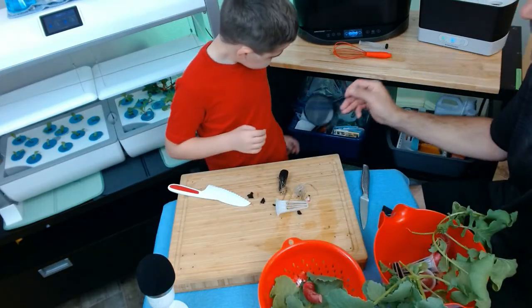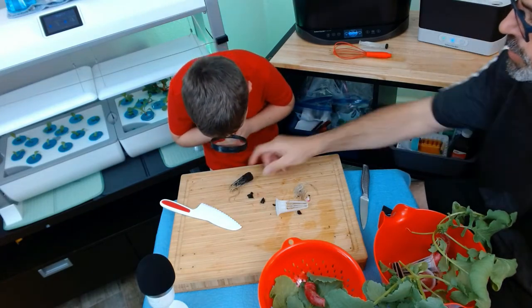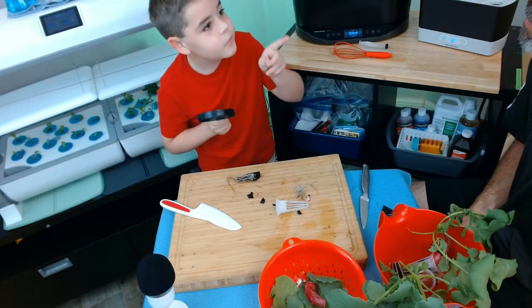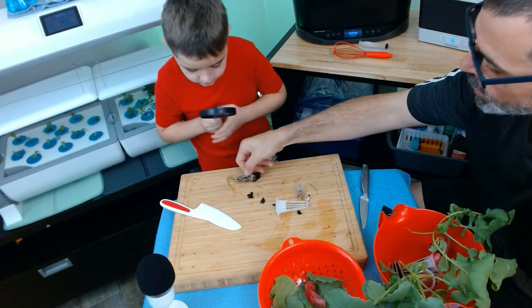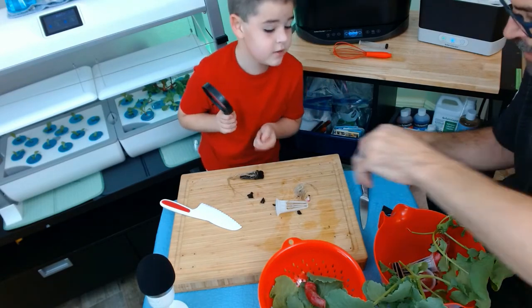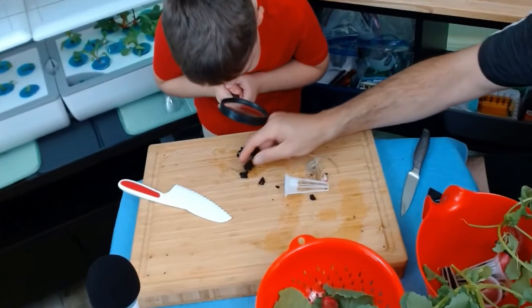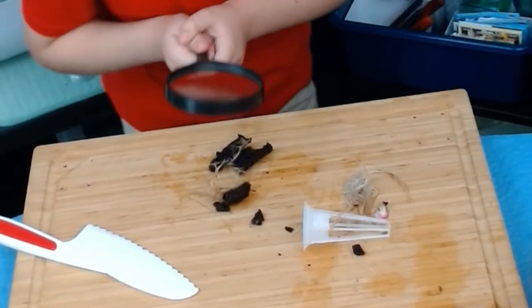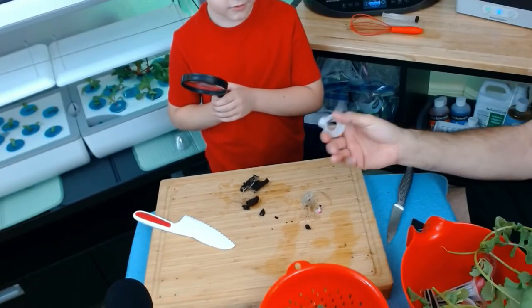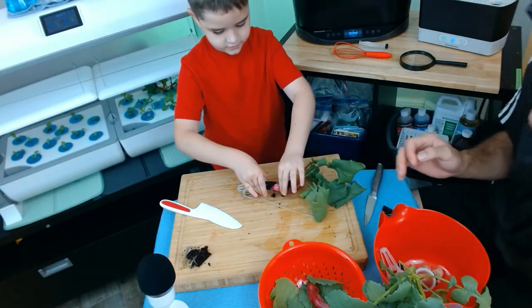Grab your magnifying glass. Let's look in real close — what do you see in here, buddy? The roots are kind of brown. Yeah, and what else do you see? There's a big packed thing right there. Let's cut that open and take a peek at it. I see a lot of loops, all tangled together. We'll keep this — go ahead, let's start taking it out.